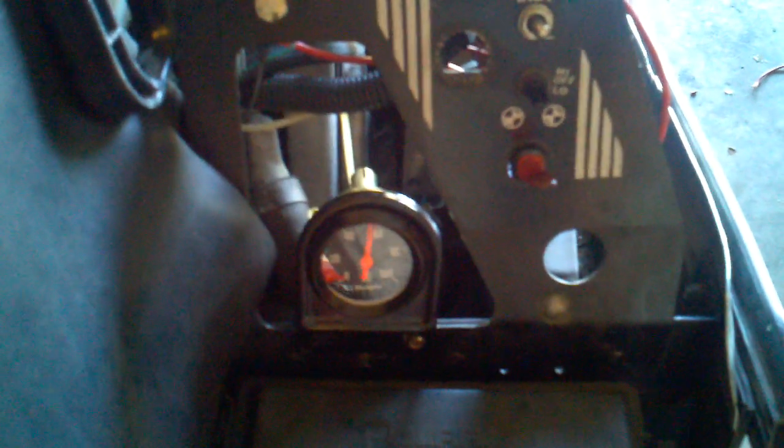Turn on the oil pump here, get oil pressure. Got oil pressure. Turn on the ignition here, get fuel pressure. Got fuel pressure. We'll start it up.